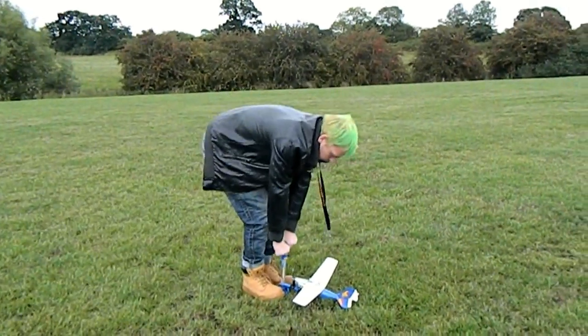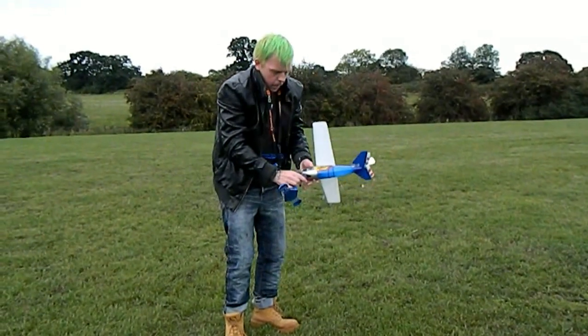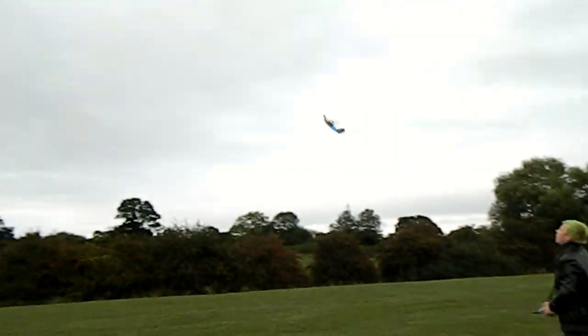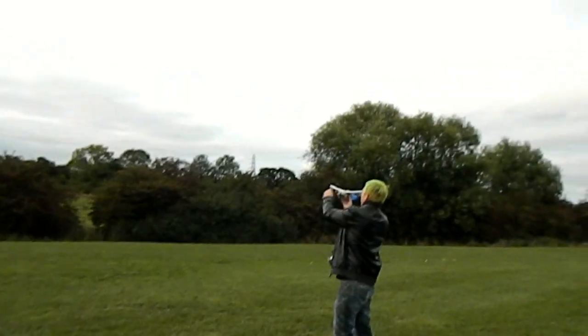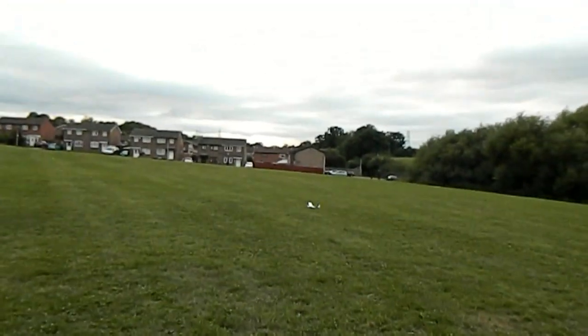Enough chitter-chatter — let's take it down to the field and go for a fly! It's really hard to keep up... it's done a cartwheel!